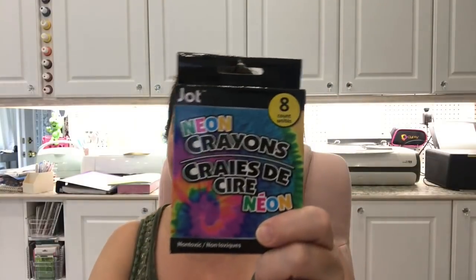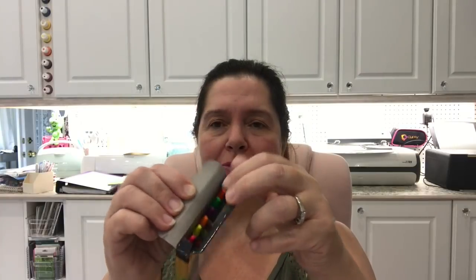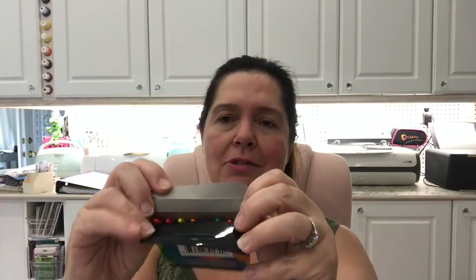Another thing that caught my eye is these neon crayons — you get eight neon crayons by Jott and they're really bright fluorescent neon colors. I just thought these are fun! It might be fun to do a melting project with these, or to color in a black-page coloring book. Definitely for one of those crayon melt projects that would be really fun.